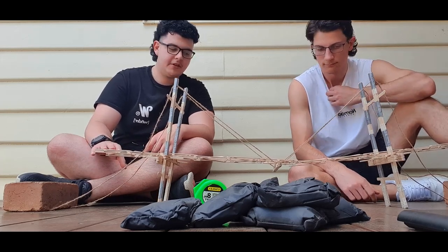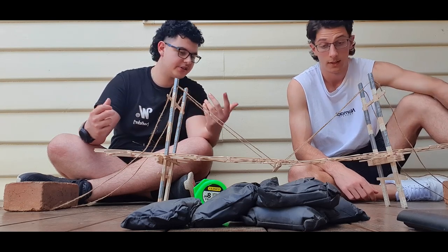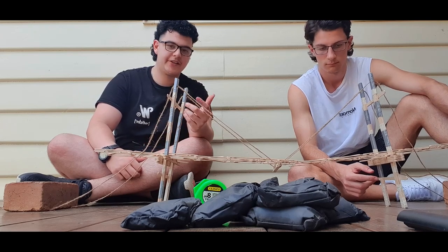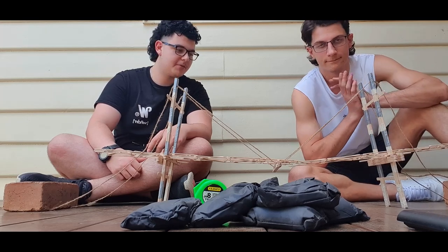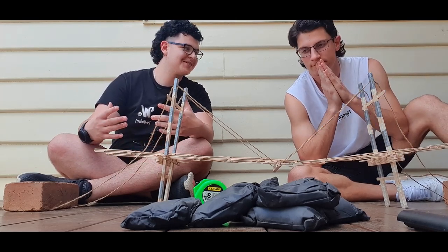We're pretty happy with it. Our estimated load capacity was only around a kilo, and considering this bridge weighs just over 400 grams, to hold nearly four kilograms — about ten times its own weight — is very impressive. That concludes our bridge project, thanks for watching.